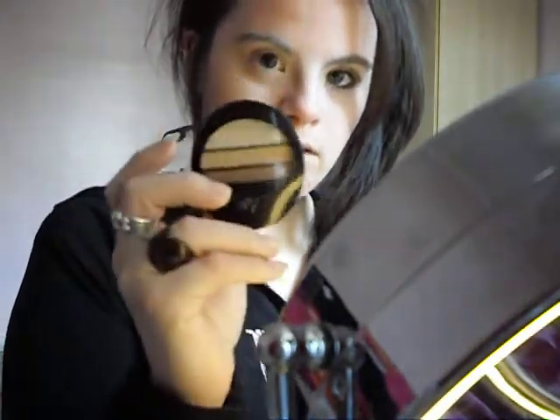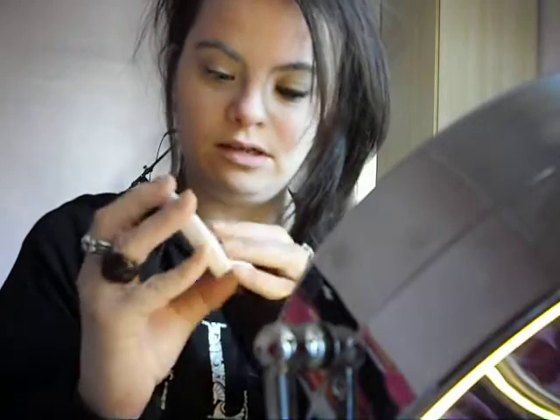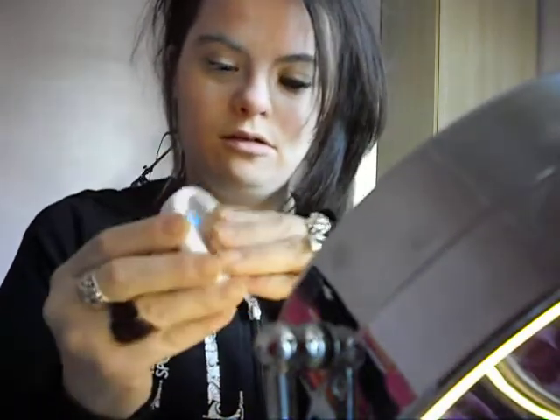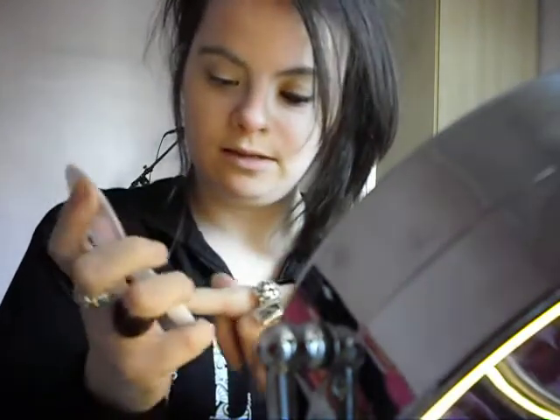She wanted me to do an eyeshadow look on this No.7 palette. I've already applied it on my left eye, as you can see. So I'm going to show you how I've done it on my right eye. First I applied concealer — this tri-concealer — and I used this colour as my base and this as your swatch.